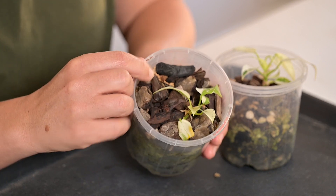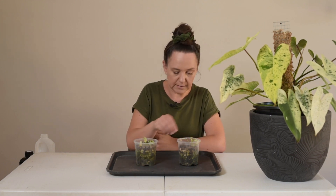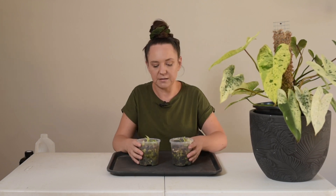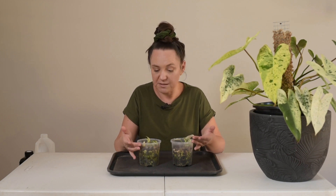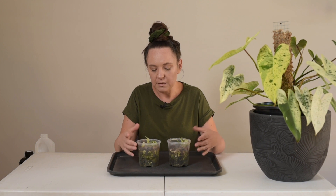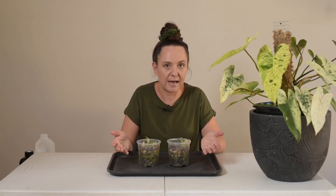They're very white. This shouldn't stop the Ilsemanii because they have a different type of variegation that still allows the white to photosynthesize. So that makes them different from the Monstera Albo, for example.